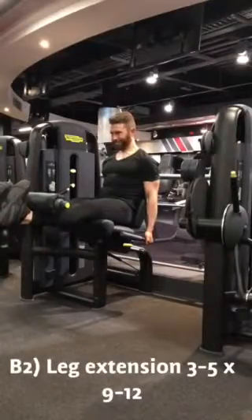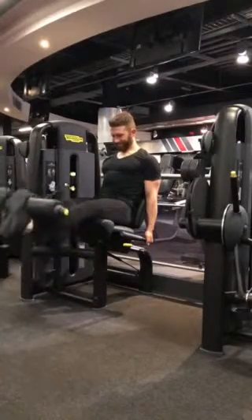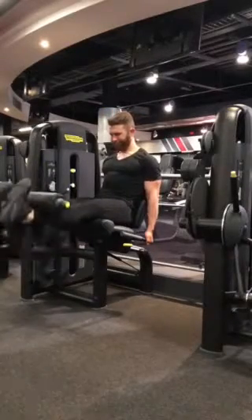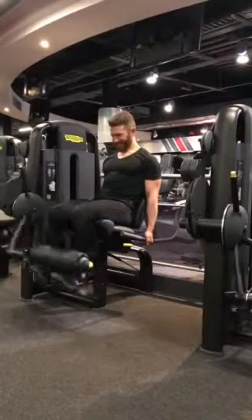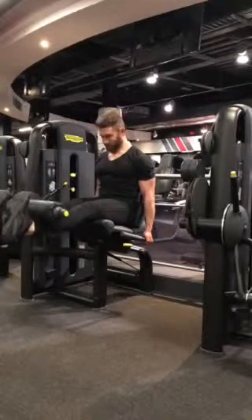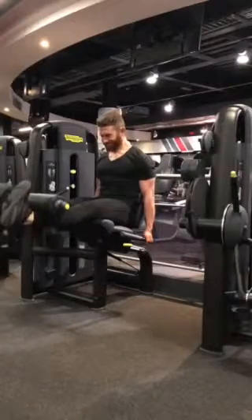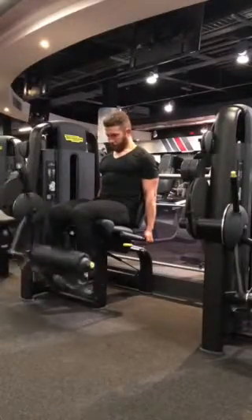Moving straight into the machine leg extension, working the quads and flexion at the knee. Quick tips: lock yourself down — this will allow you to further isolate the quadriceps. Keep your hips stable by pushing them together, and always make sure that your leg is in line from the hip, the knee, and the second toe. Notice that I have a slight forward lean, which is shortening the quadriceps and allowing further isolation at the top.